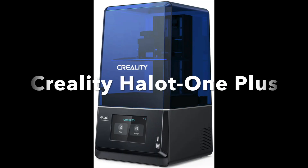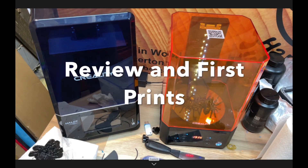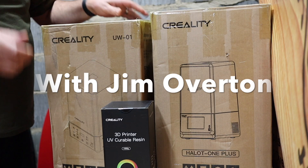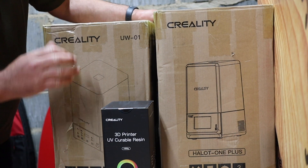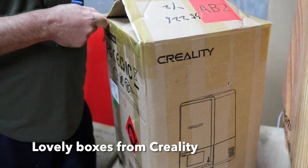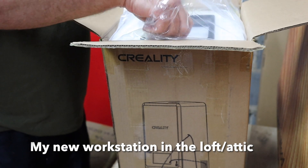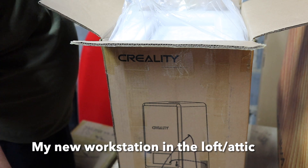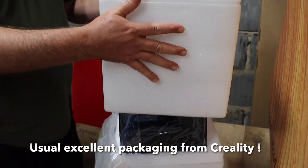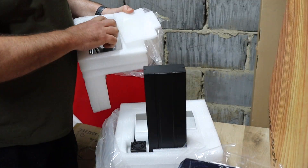In this video I'm going to try my hand at a different sort of 3D printing - we're going to do some 3D printing with a resin printer. This is the new Halot One Plus resin 3D printer from Creality. I was really pleased when Creality got in touch and offered me this kit. Creality very kindly sent me this for free to do a video review, but they did not pay me - this is my honest opinion of the equipment.